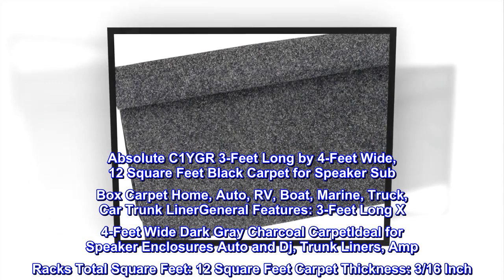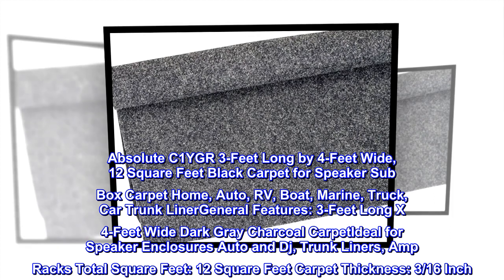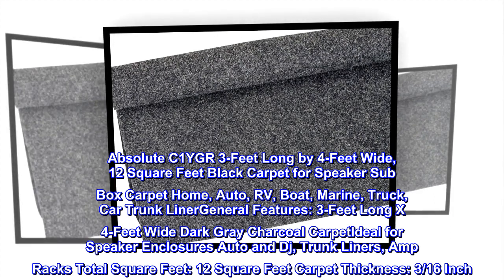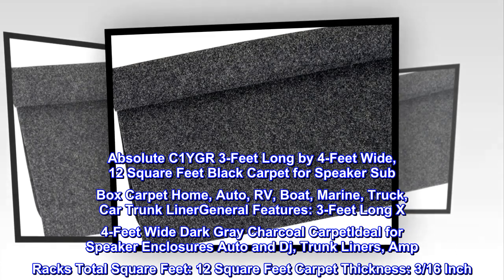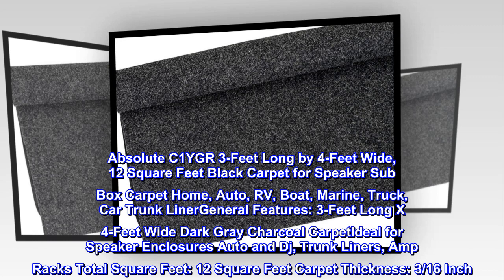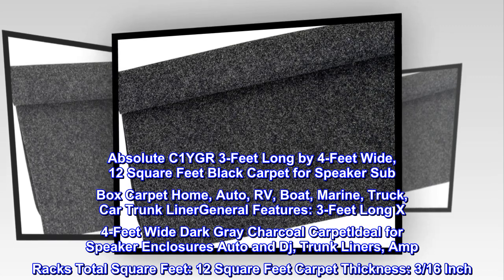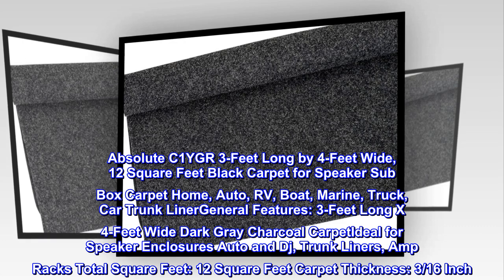Absolute C1YGR — three feet long by four feet wide, 12 square feet black carpet for speaker sub box carpet. Home, auto, RV, boat, marine, truck, car trunk liner. General features: three feet long by four feet wide, dark gray charcoal carpet. Ideal for speaker enclosures, auto and DJ trunk liners, and amp racks. Total square feet: 12 square feet.